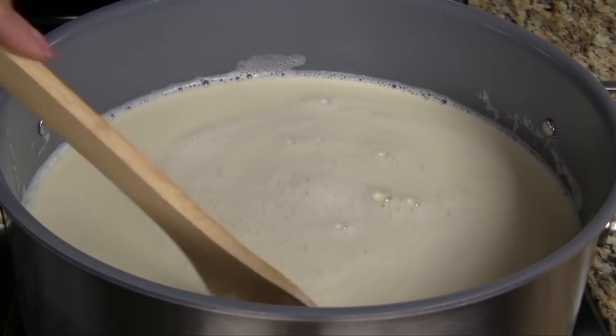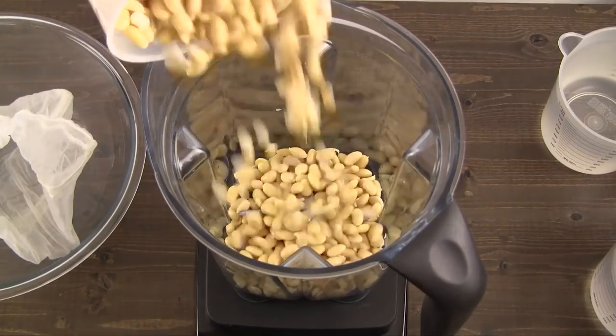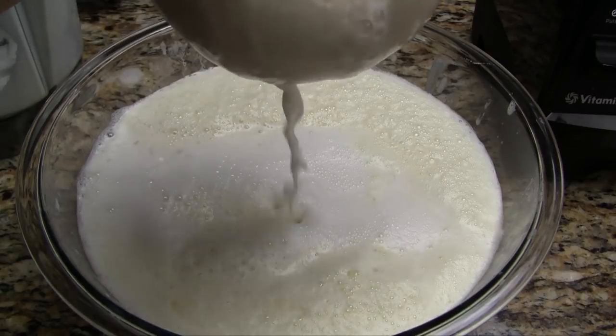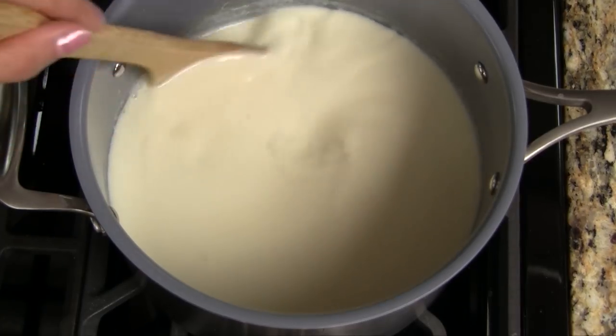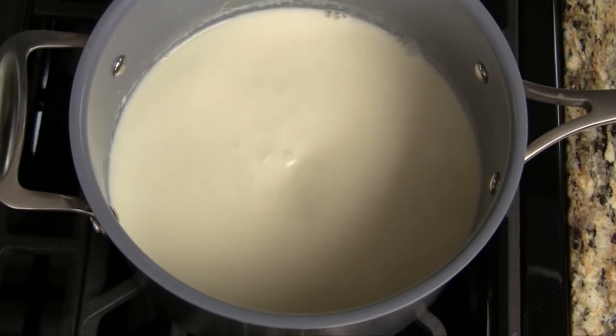Use fresh soy milk to make the tofu pudding — fresh soy milk provides the best results. The pudding will set properly and have a silky texture. I shared the how-to video for making soy milk earlier. Make the fresh soy milk including cooking it completely, and that is the starting point for this recipe. In a medium saucepan, bring the soy milk to a gentle boil over medium-low heat, stirring occasionally to prevent the milk from sticking to the bottom of the pot and burning.